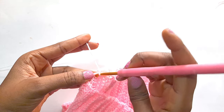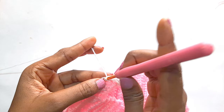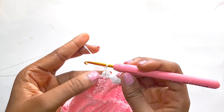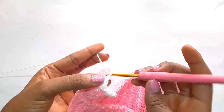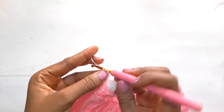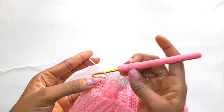Then we will single crochet. Then we are going to repeat: two double crochet, chain one, two double crochet at the same spot. That is the pattern that we are going to follow — two double crochet, chain one, two double crochet at the same spot. We are going to go all around and I will meet you at the end.